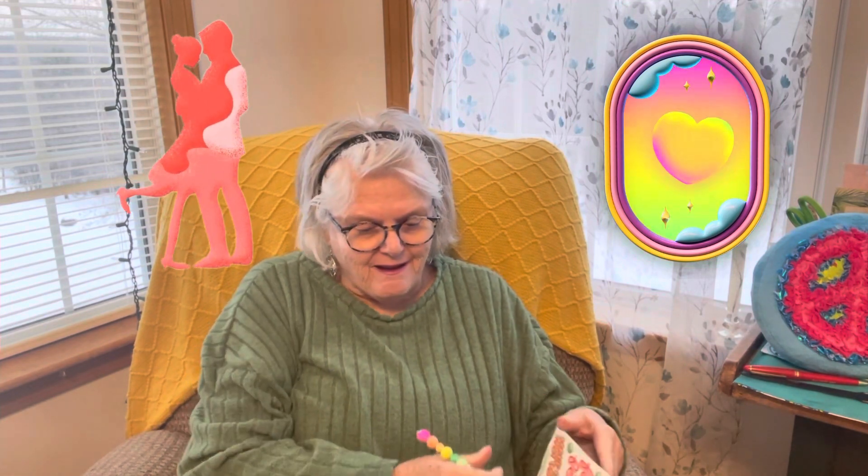Now myself, I'm only doing one page. I want to show you what I did for this week, and the prompt was Valentine's.